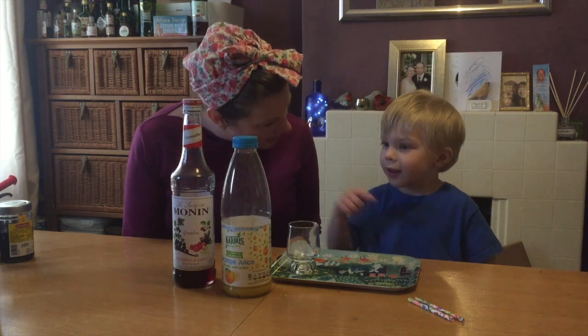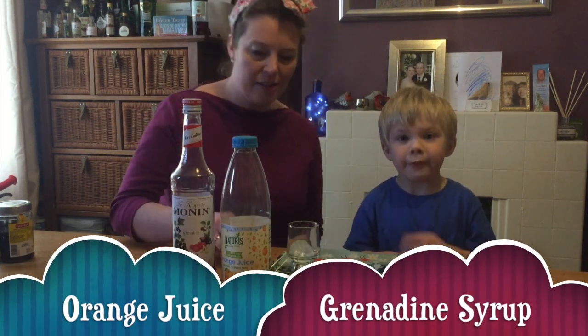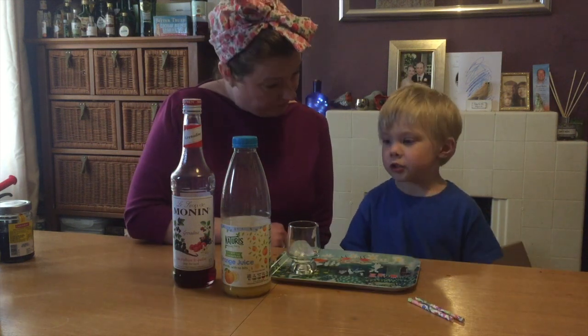What's in an Elliot Sunset? Grenadine and orange — grenadine and orange, which I want.